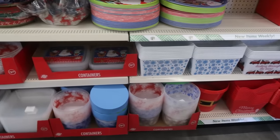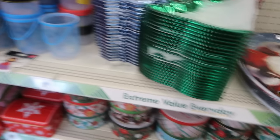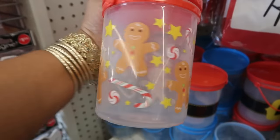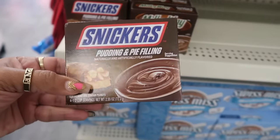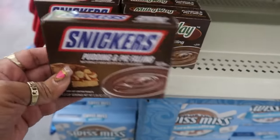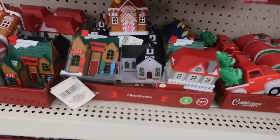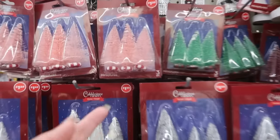There are some containers, and there's one of these in the gingerbread theme. On this end cap there's some pudding and pie filling — Snickers or Milky Way flavored, I've never seen those before. It says it does not contain peanuts. There's all the village stuff right here, the little miniatures. Some of the trees — this tree has a peppermint bottom.